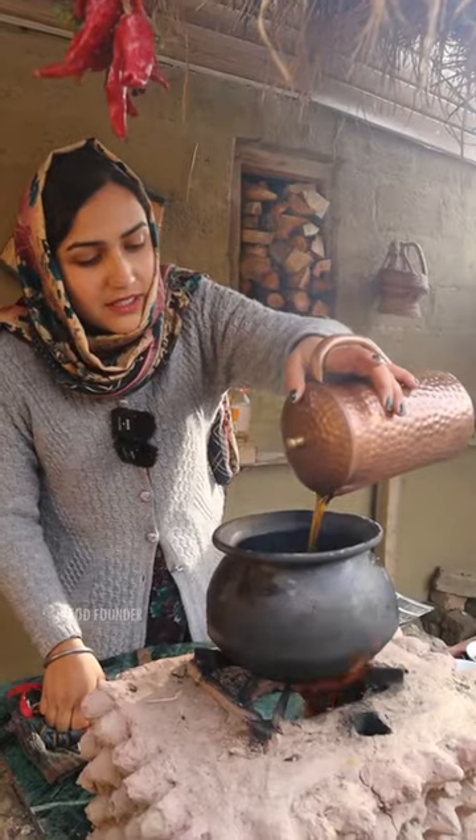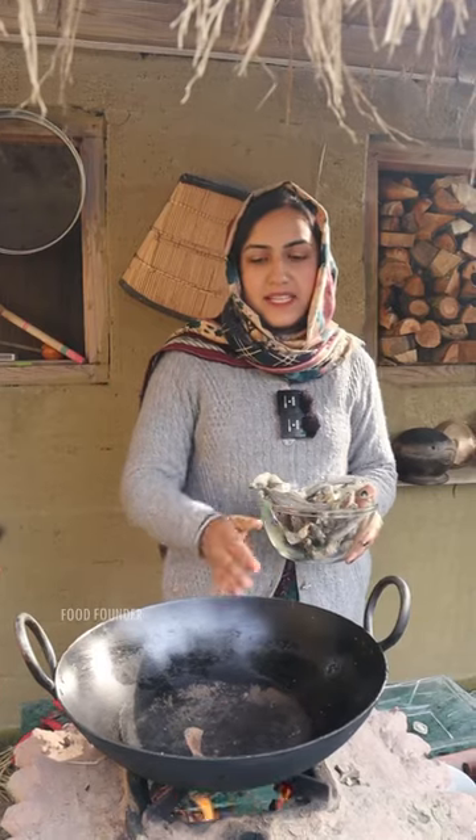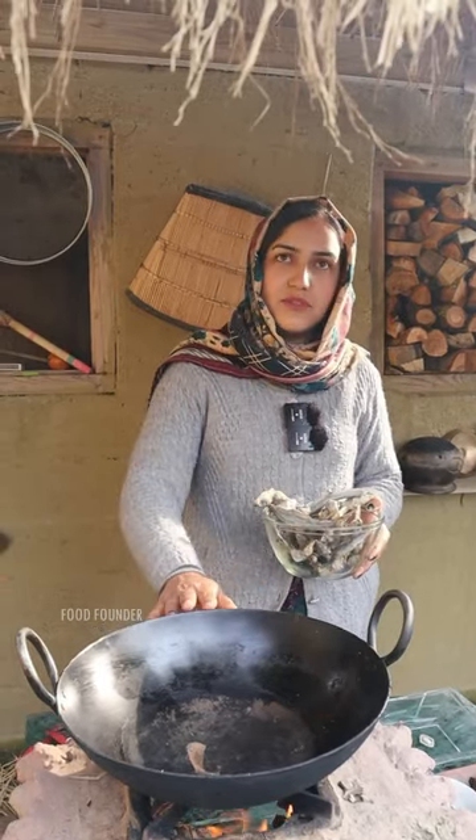Welcome to Kashmir. Today we will eat Kashmiri sun-dried fish in the desert style. First, we will roast it for 5 to 10 minutes.